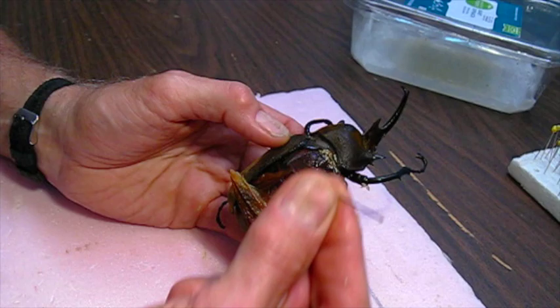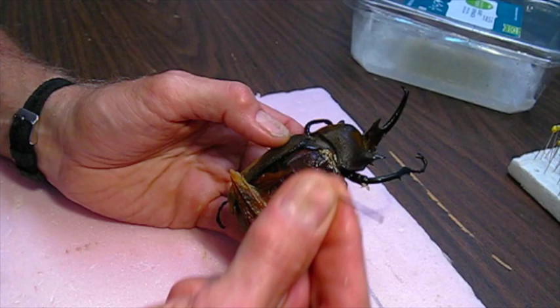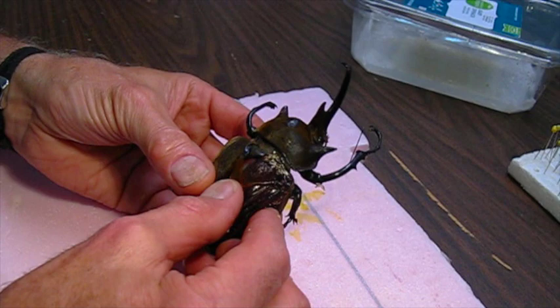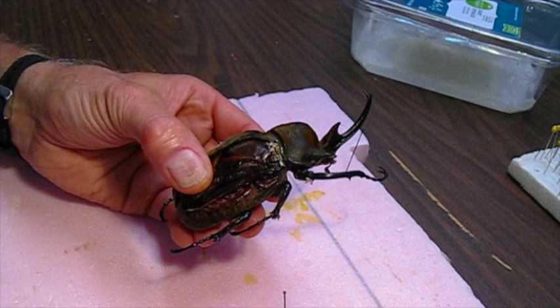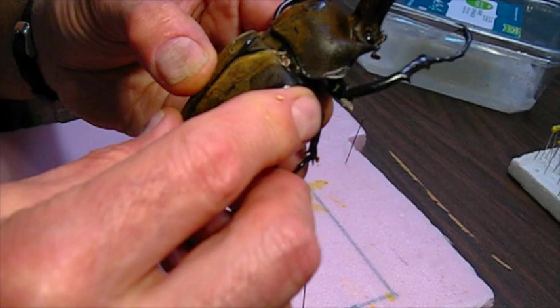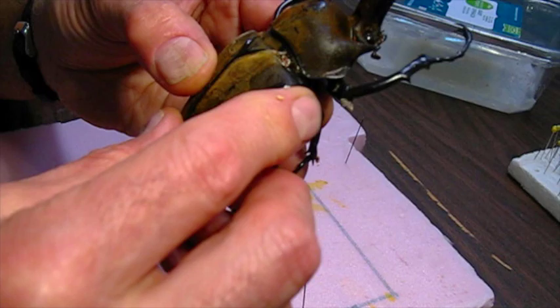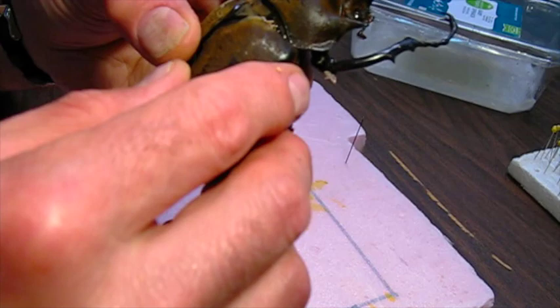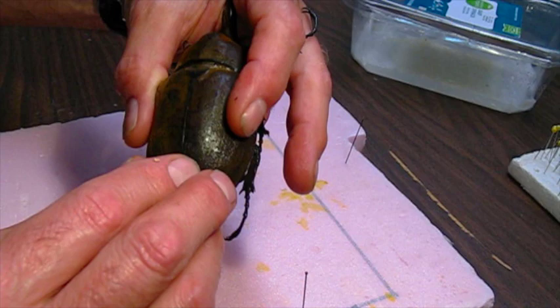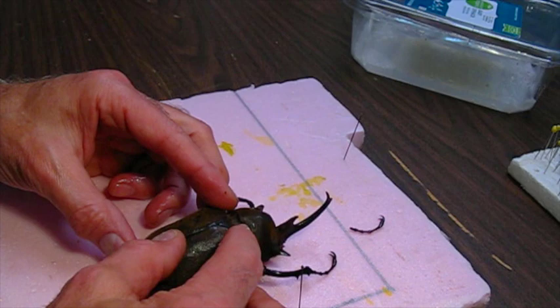With such a big beetle you're going to need a large pin — this is a number nine pin, pretty large — and it should be long enough to fit all the way through that body. It goes through the right wing cover; that's the classic way to pin them. I've got to get this all in position before I put the pin in to make sure it's all lined up properly. This wing cover should fit over here. Since the wing cover is loose, the pin will hold it in place and I probably won't have to glue it.